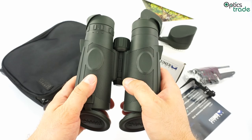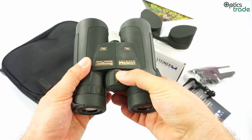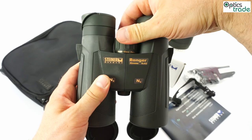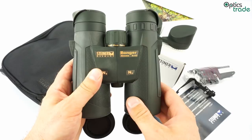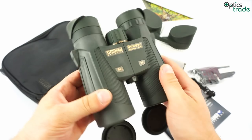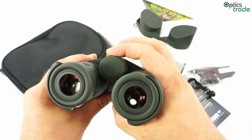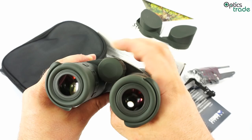The focusing is central with one knob that turns 360 degrees, making it really fast. They have 'fast close focus' written on the knob, and due to only one full turn being needed, you can focus very quickly. Even when using gloves, focusing is still easy, and the force required stays consistent throughout — which is very good for this price class.